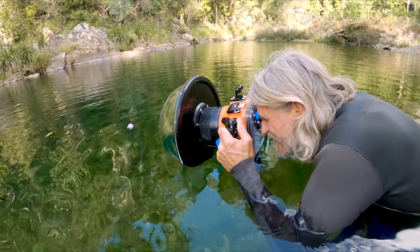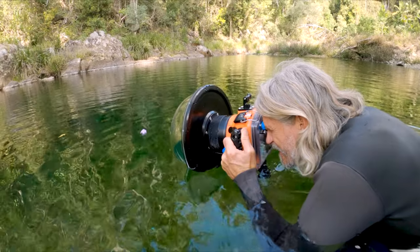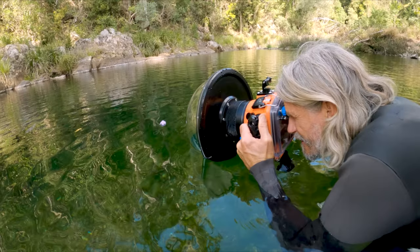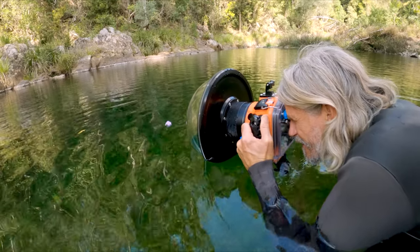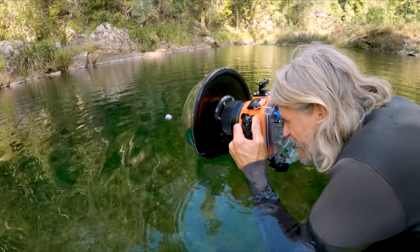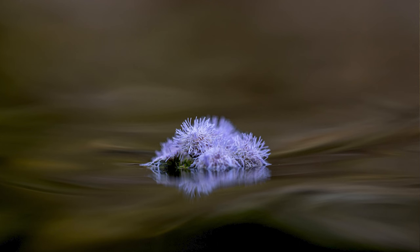So we're in the water with my 100mm and I found this little flower on the banks of the river — that can be our subject for the 100mm macro. This dome allows me to dip a third of my port into the water and get an incredibly low angle, getting really close to this little tiny blossom.